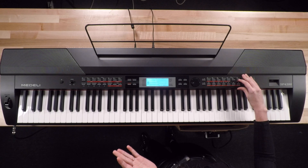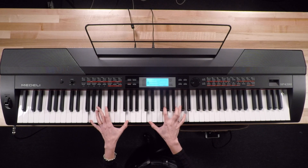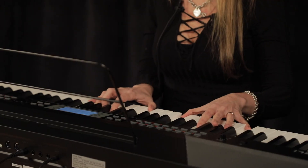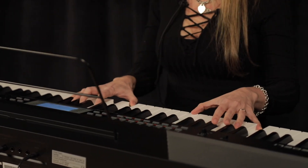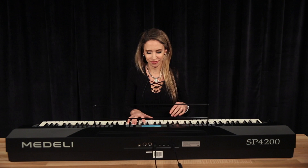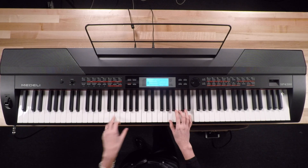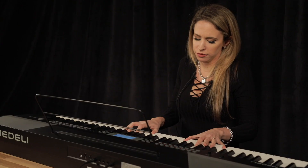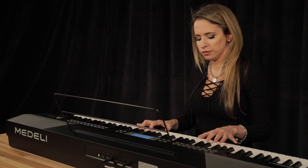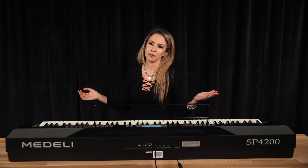Strings — another sound that, I mean, come on, who doesn't love some strings? And that was a Canon in C because I always play in C.